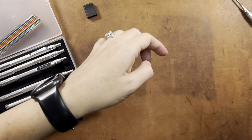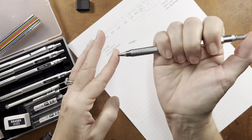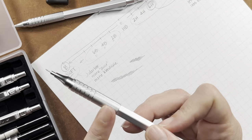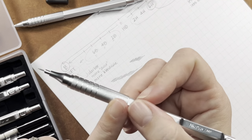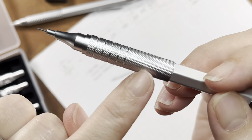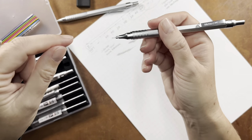My personal favorite feature of all of these pencils is the knurling on the grip. It's something I look for when purchasing a mechanical pencil — it's just a favorite feature of mine. It's not only good for non-slip; I just love the way it looks. So glad they all have that.